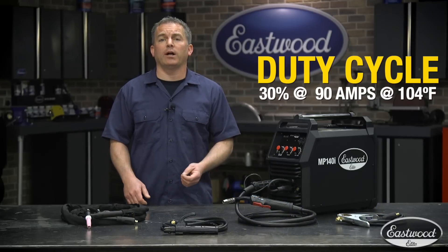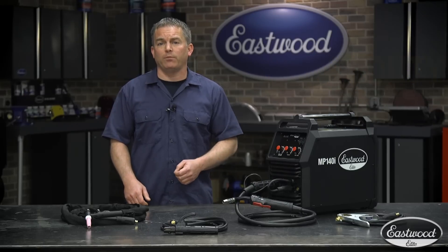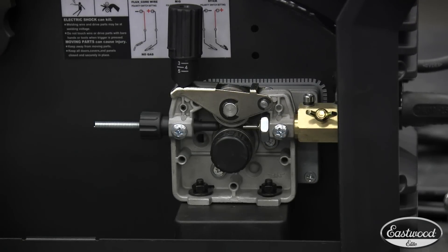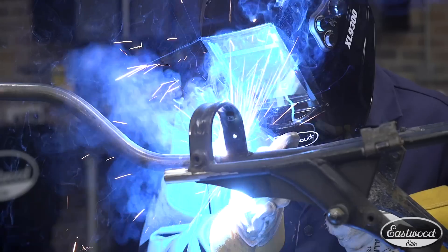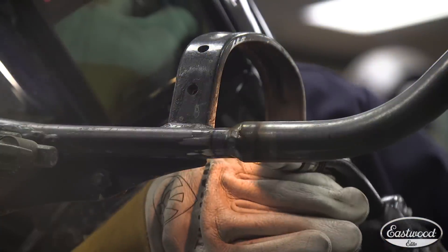The duty cycle on all processes is 30% at 90 amps, which is what you need to get the job done on your projects. You can use 4 or 8-inch wire spools, and the high-quality metal drive roller gives you the option to use MIG wire from .023 to .035, allowing you to weld thin to thicker metals. We even give you a free spool of .023 MIG wire with the purchase of this welder.